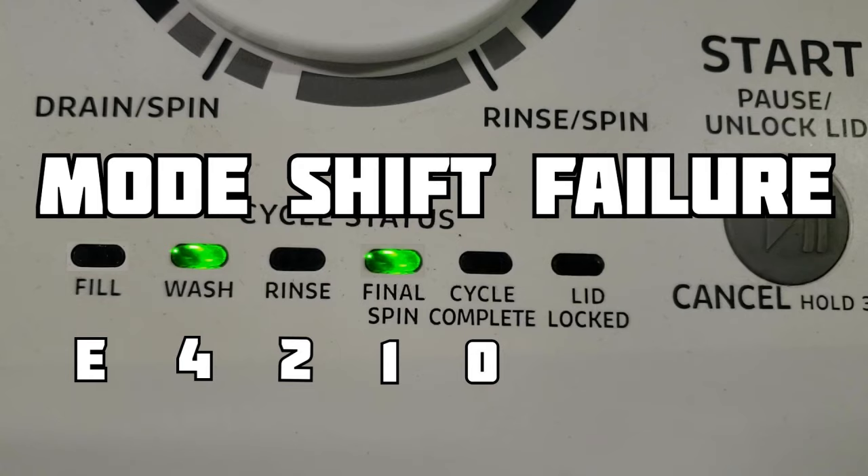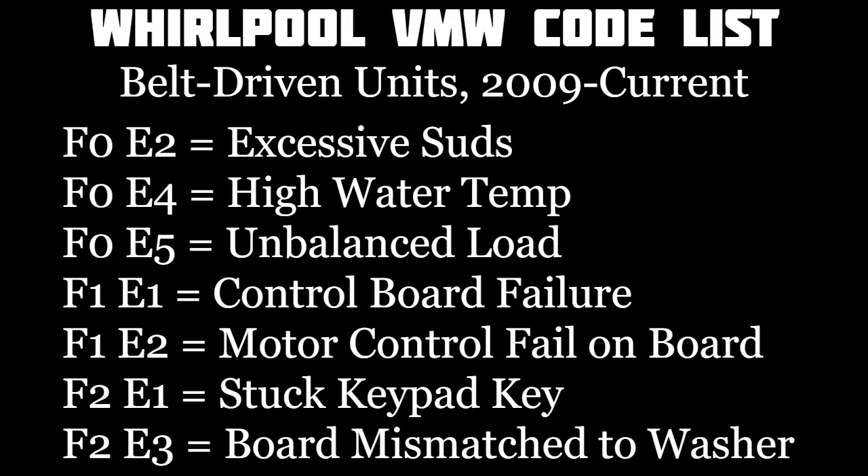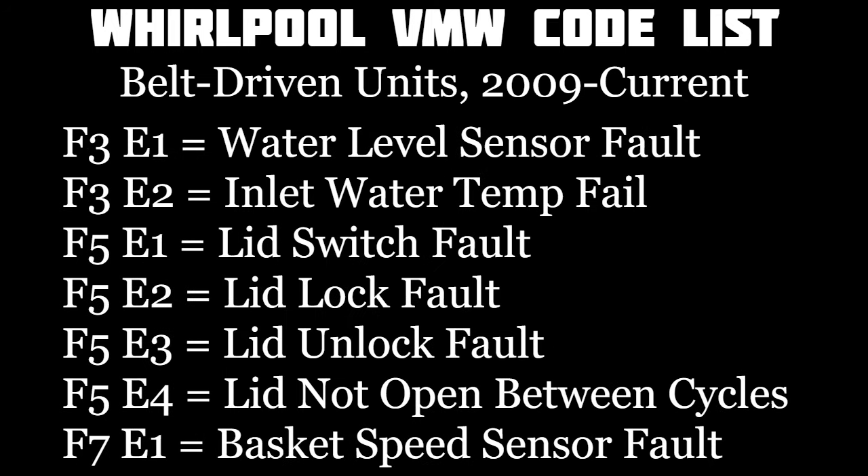Combining the two codes together — always starting with the F code — yields an error code like F7 E5, which indicates a shift mode failure or something related to the shifter itself. The diagnostic system doesn't guarantee perfect accuracy, but it will give you a good idea of what parts to investigate. Here is a list of current codes on Whirlpool style belt-driven washers. Note that the codes are very similar on newer top load units without belts, such as Whirlpool Cabrios or Maytag Bravos direct drive washers, but always consult your manual to confirm.